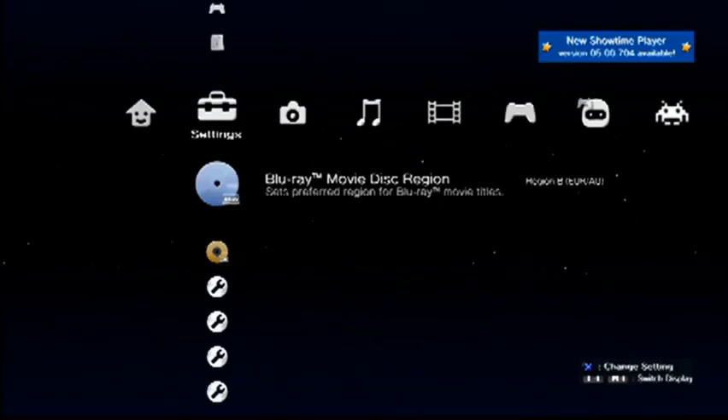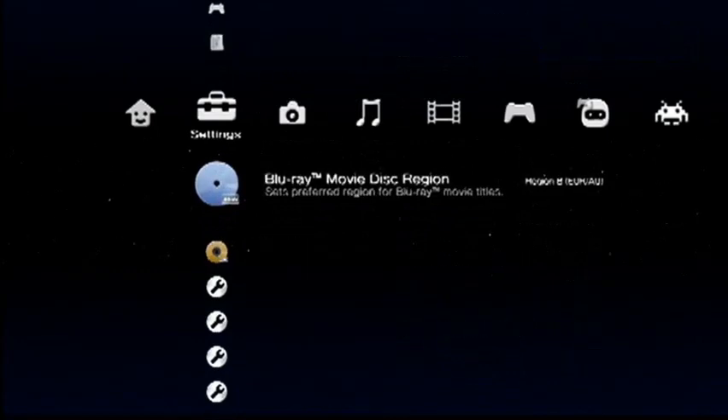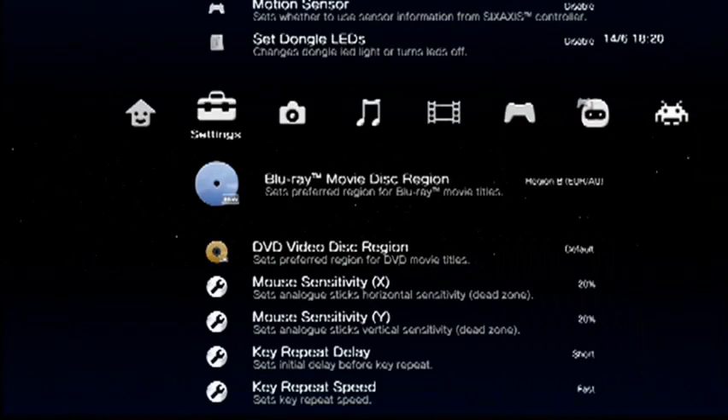It's in the settings menu here on the side — it's already set there for me. Set your region; we're playing Region B here for me. Now hit your PS3 button.